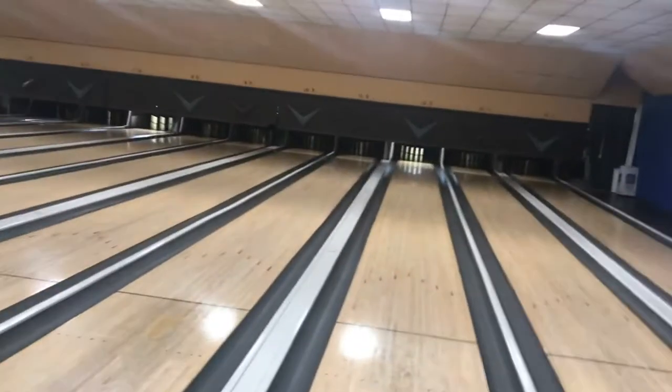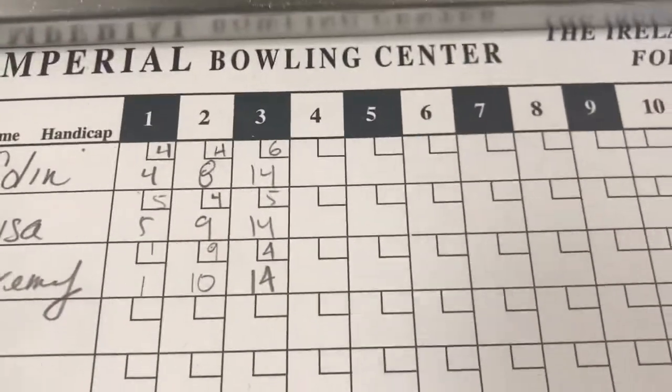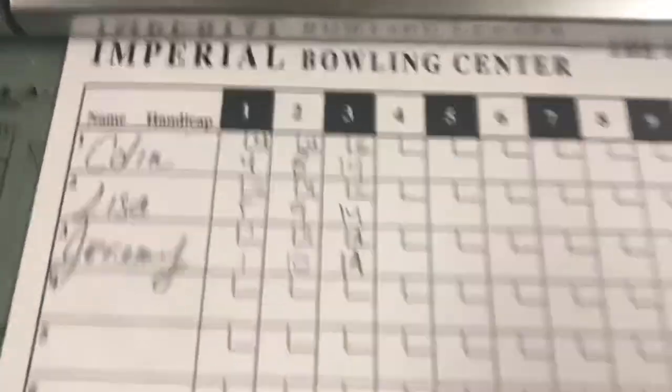Alright guys, I'm going to turn this off. After three frames, the three of us are tied at 14 each. Mom, it's my turn. I will go ahead and get this set.